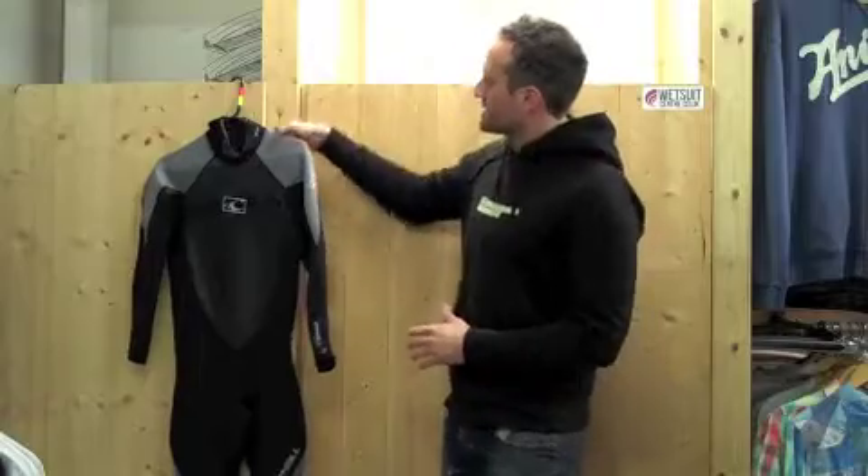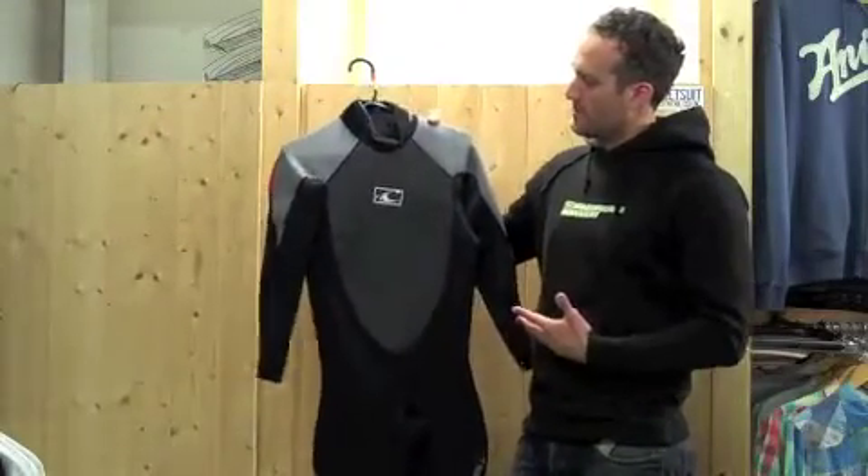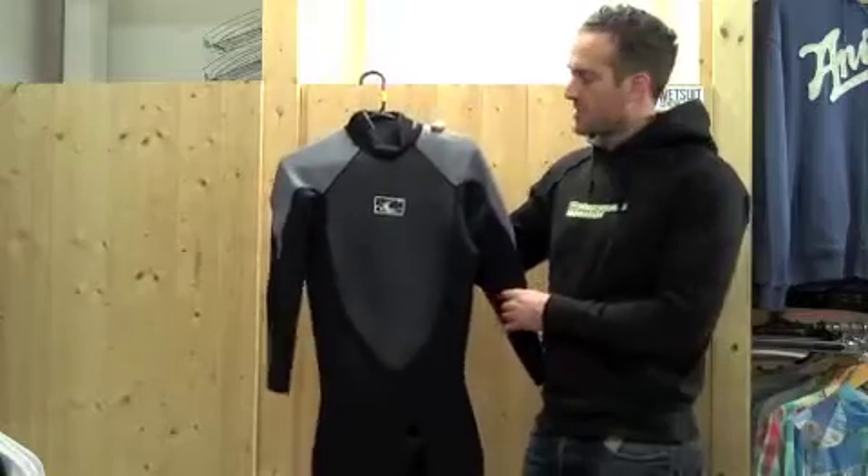The Hammer has traditionally been known as an entry level suit. It's one up from the lower suit they do, which is the Reactor. What a lot of people ask is what you get for the extra money. The Hammer is lower down on the price point in the series of wetsuits that O'Neill do.